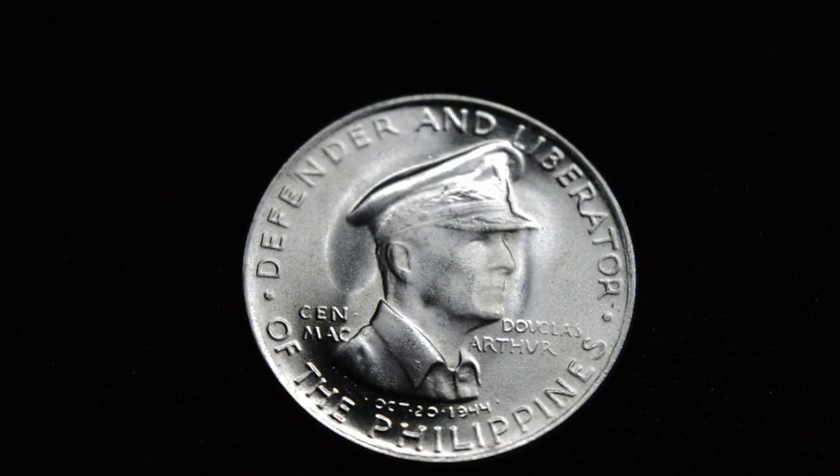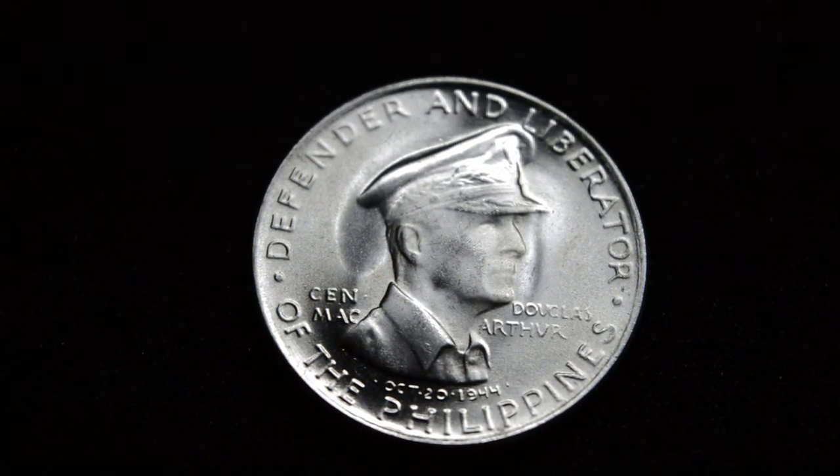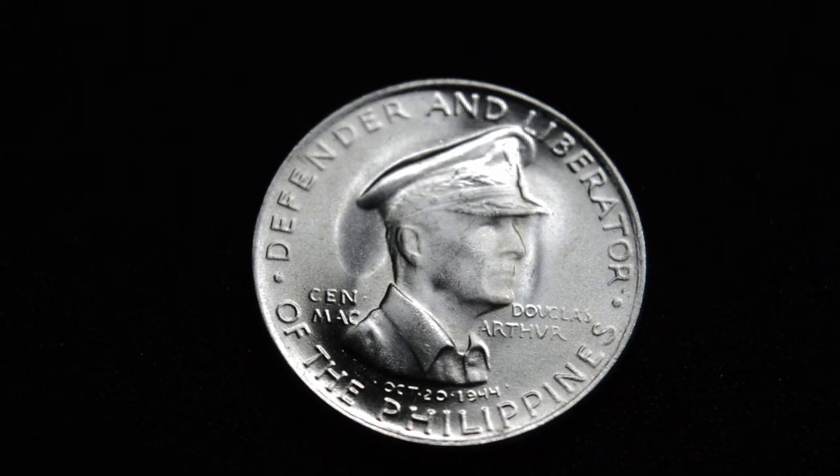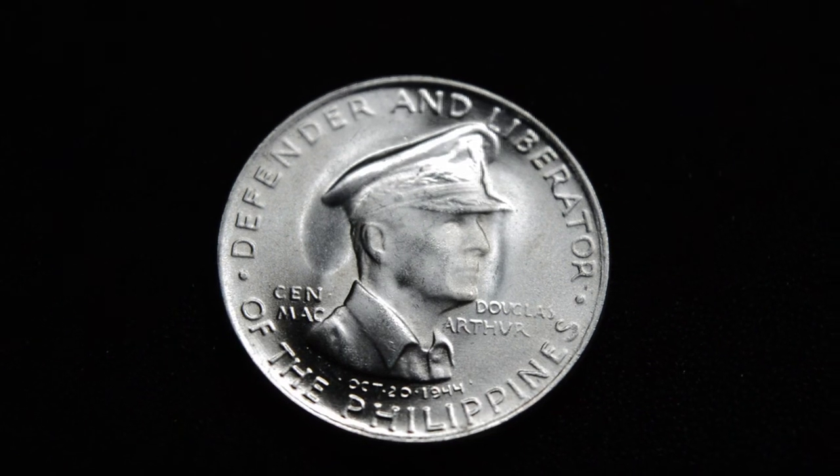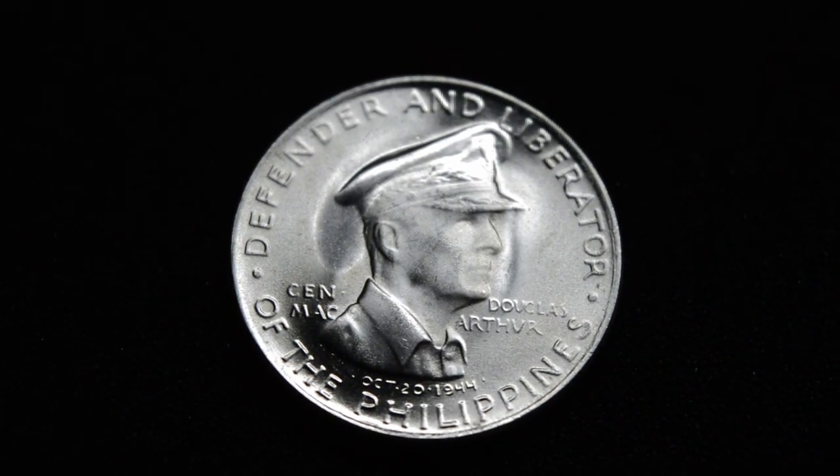These are fairly easy to get. There aren't very many that have been certified, so certified ones come at quite a premium. This is a raw coin — I have a case ordered for it that should be here shortly. Thanks for watching, I hope you enjoy. The next video coming up is the big one.